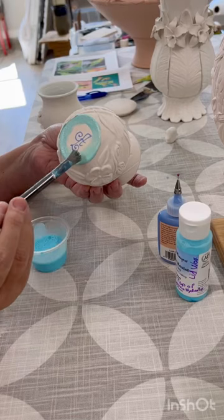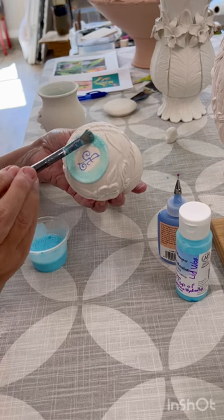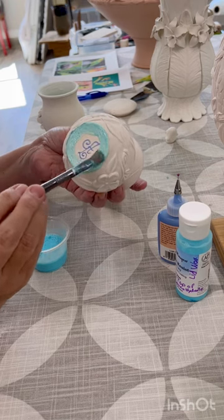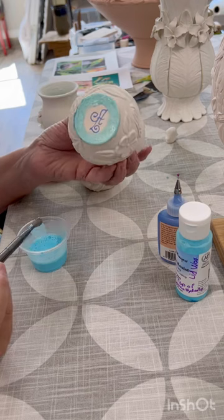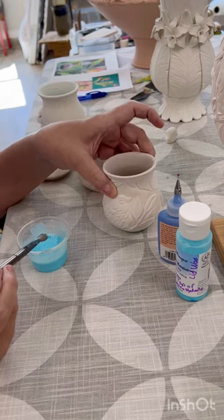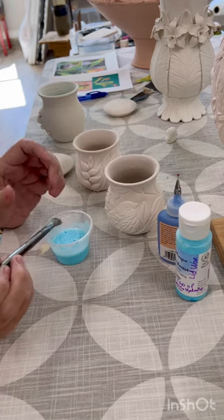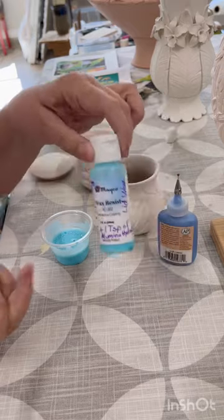Hey everyone. I am applying here a mixture of wax resist with alumina hydrate — about one to two tablespoons of alumina hydrate. That will keep your pieces from sticking to the shelf, or the lids from sticking to the gallery of your pieces.